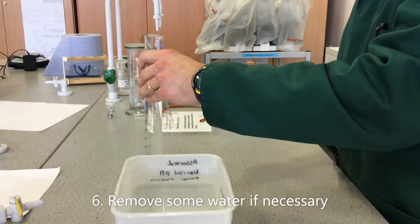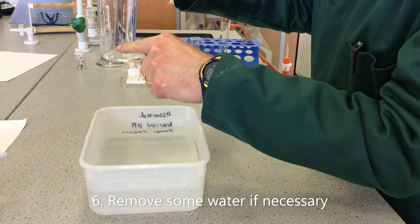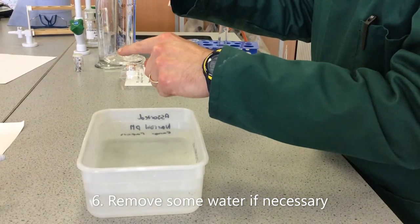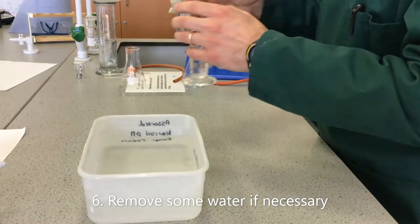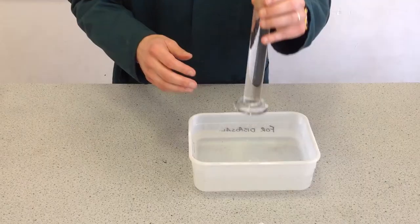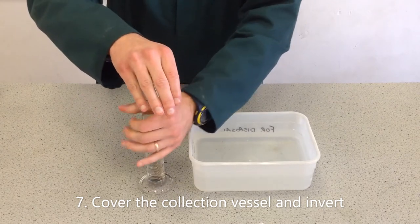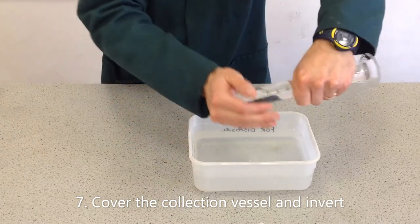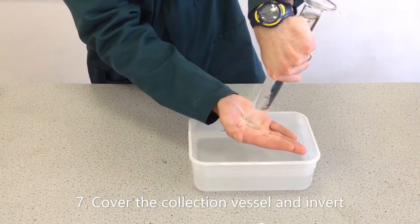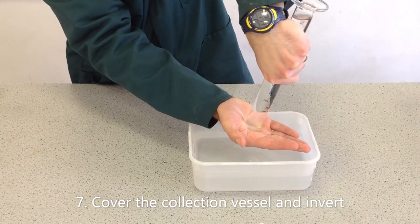I've filled the measuring cylinder right to the brim, but looking at it, I can see the graduations don't start until slightly above the base. So in order to get an accurate reading of exactly what volume I start with, I'm going to pour just a little away. Now for the tricky part: I'm going to place my hand on top of the measuring cylinder and invert it, making sure I keep good pressure on it. I'll then put my hand under the water with the measuring cylinder and only remove my hand once everything is under water.